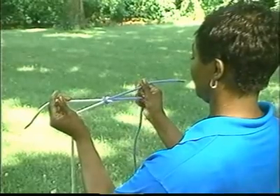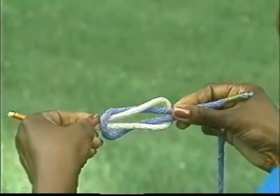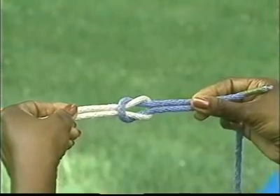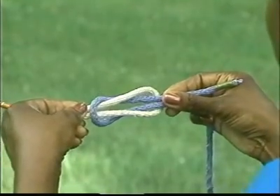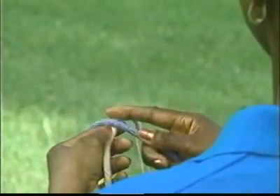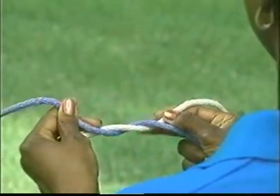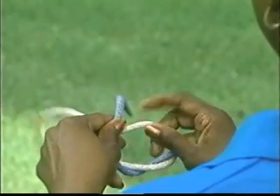To determine whether you have tied the knot correctly, gently grasp both ropes and push toward the center of the knot. If you clearly see two loops, you have tied the knot correctly. Let's try that again: right over left and under, then left over right and under.